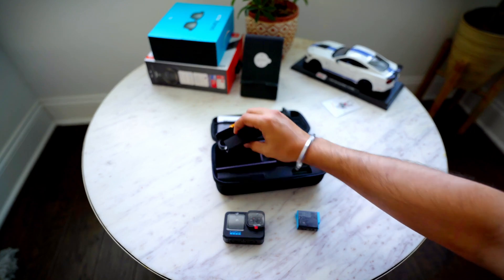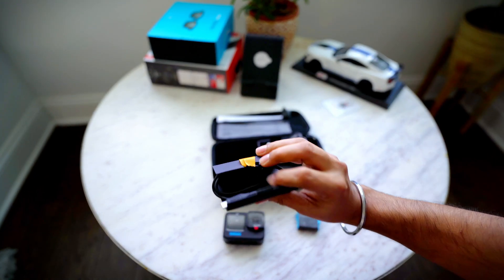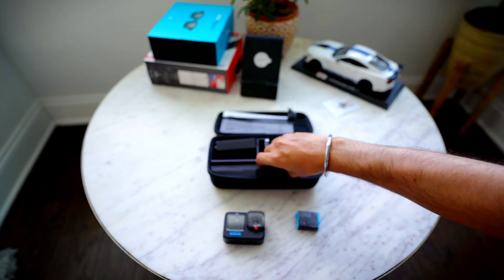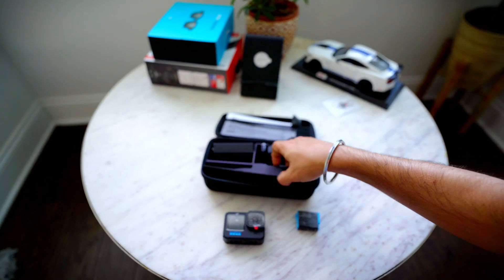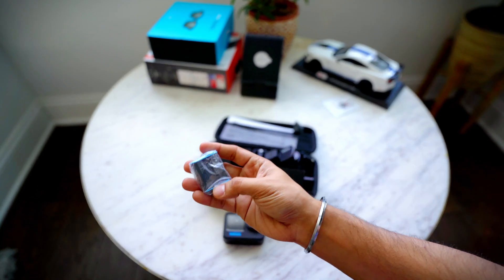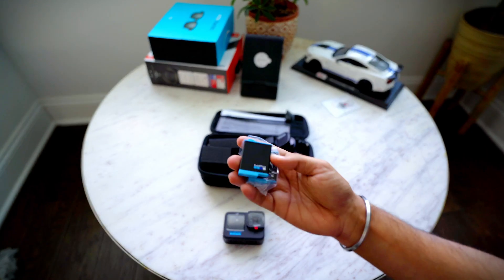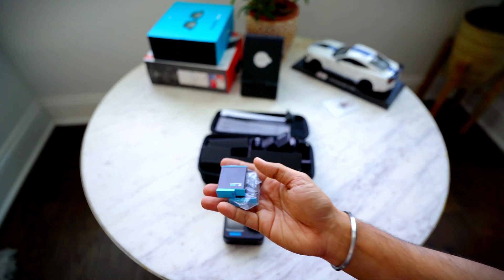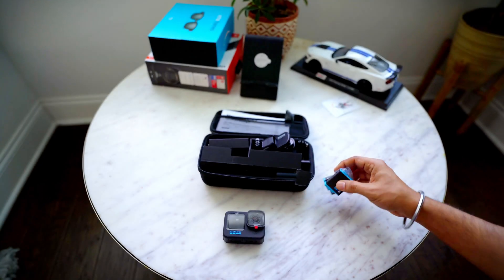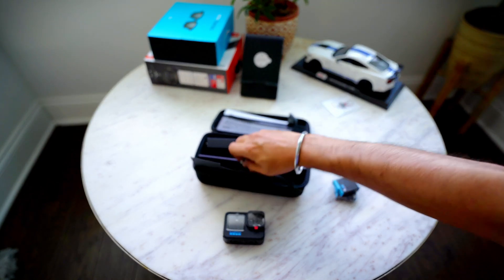You get a USB-C to USB-A cable for charging. Because I got this with the bundle, I also get an extra battery, which is always handy. With these two standard batteries you can typically get through a full day of shooting outside in the wilderness.